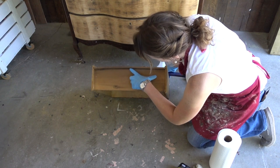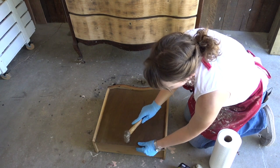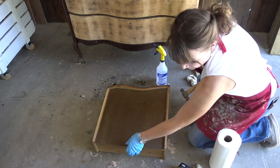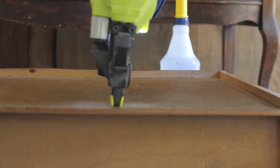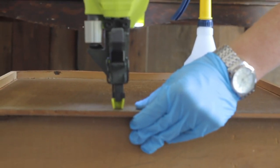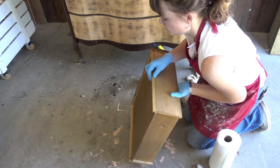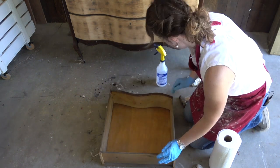First things first, we are working on the drawers. I pulled out each one of the drawers and checked to see — sometimes these bottoms come unattached. So I hammered in the nails and then used my nail gun to tack in an extra nail to keep that bottom attached to the side of the drawers. That's usually all you need to fix up the drawers and make sure they are nice and solid.